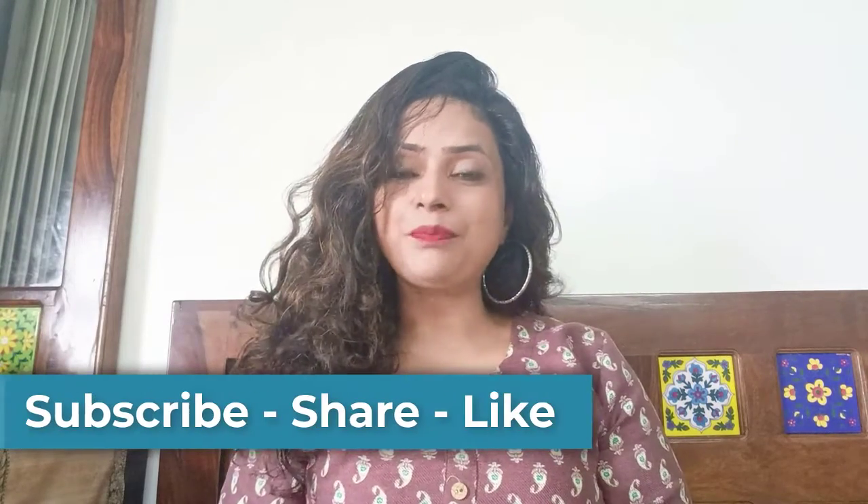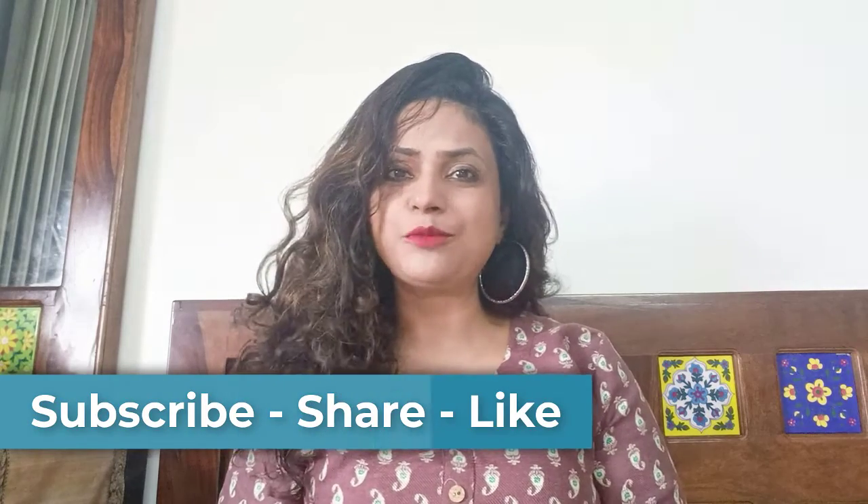But if you haven't subscribed to my channel, please go ahead and subscribe to my channel. It will have a lot of meaning.